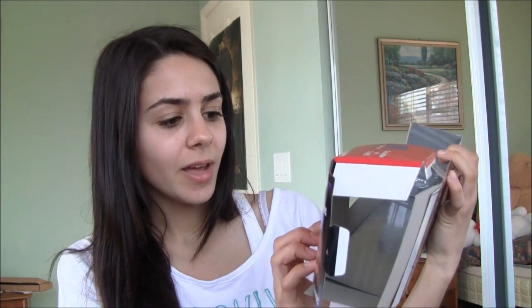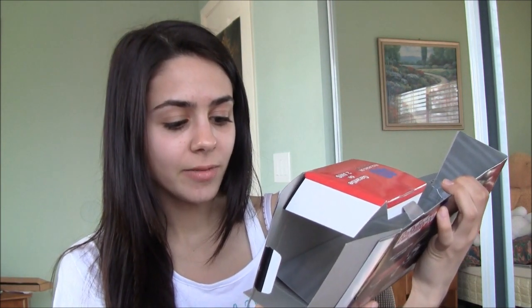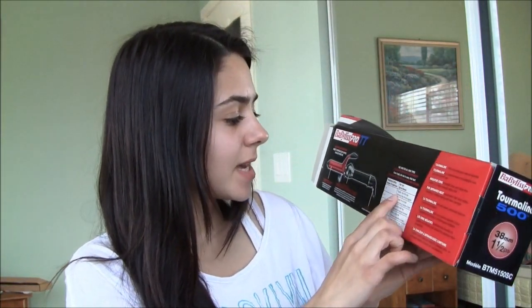It has tourmaline, which is a natural source of negative ions and far infrared heat. Negative ions eliminate frizz and close the cuticle to create smooth, shiny hair. Far infrared heat penetrates hair from within, resulting in faster styling with less damage. On the back, it has temperature settings for hair types: fragile or thin hair, easy to curl hair, normal textured hair, wavy or curly hair, and coarse or very thick hair. I think I have normal textured hair.